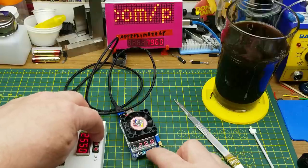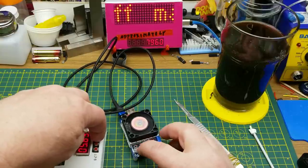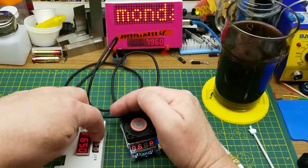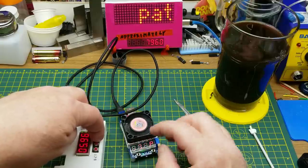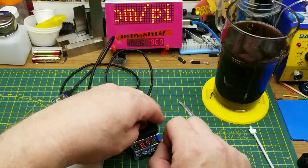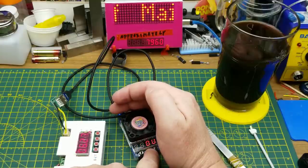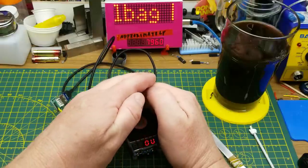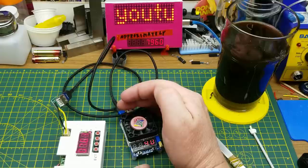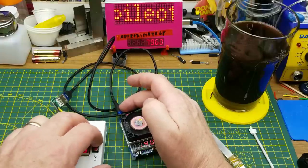Testing the over-voltage cutout feature — it claimed to cut out at six volts. Running the voltage up: at 6.27 volts in, we're seeing 6 volts on the load side, and it's not cutting out. That's actually fine by me — quick charge can go up to 12 volts, so not cutting out at six volts isn't a problem at all.